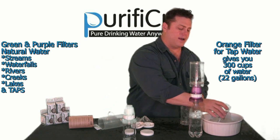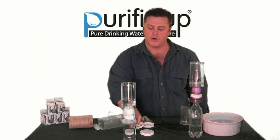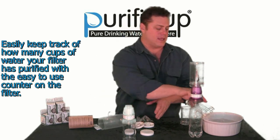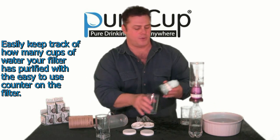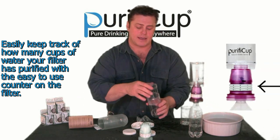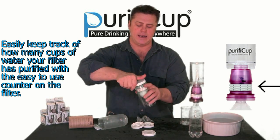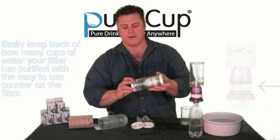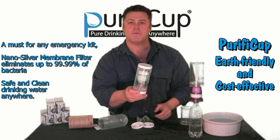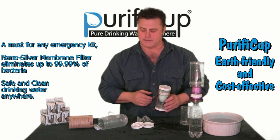Slip it on, fill up some water, pop it on and instantly water flows straight through into your cup. When you're all finished, this is how easy it is to put it back together. Cup, cup, filter — give it a little twist — then lid, lid, protecting both those bottoms, and there you go mate. Purify Cup: simple, easy to use, good for you, good for the planet.